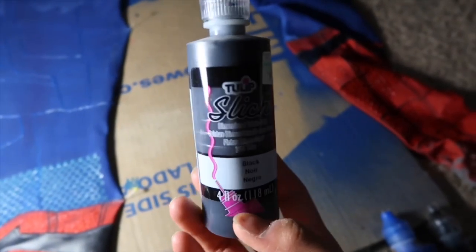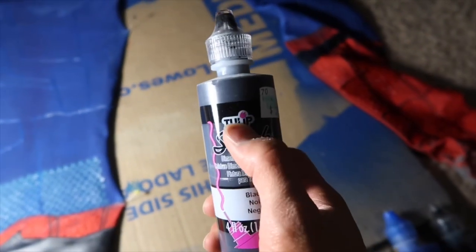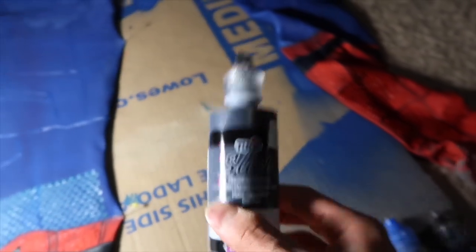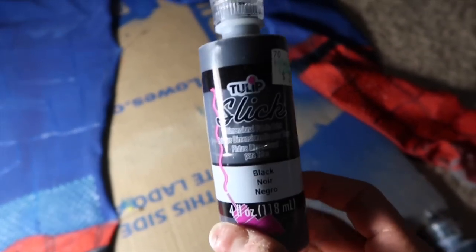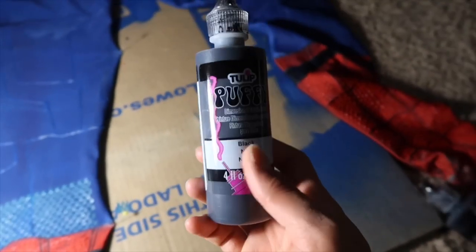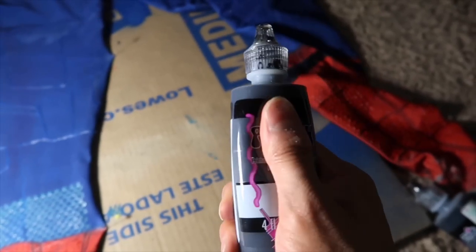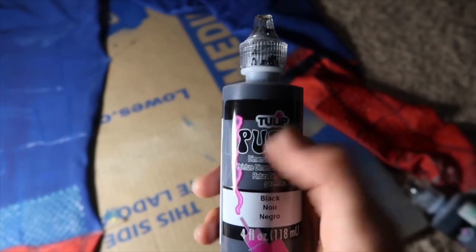This is the puff paint that I use right here. It is by Tulip, and it is slick. Slick means that it is shiny. So if you want a shiny look on your Spider-Man costume, this is what you use. There is also a puffy version as well, and this is just a normal matte version of it, which is not shiny.